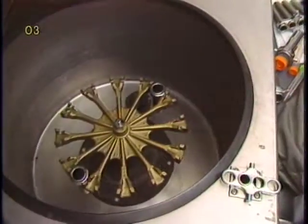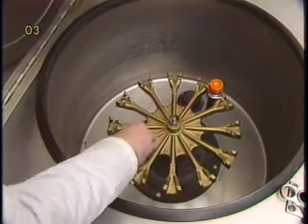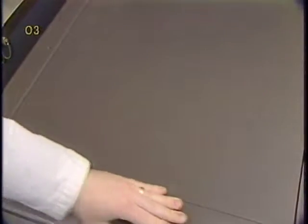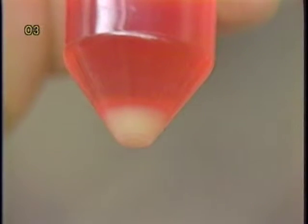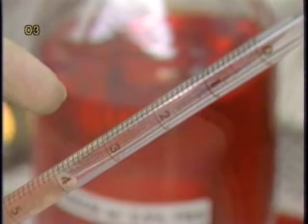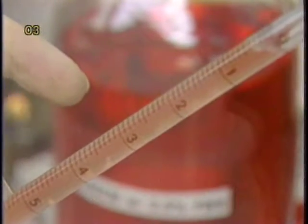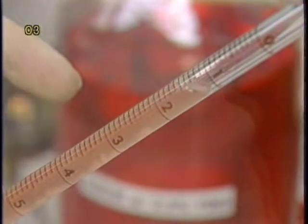At times, it may be necessary to centrifuge down the cells before inoculation. If the volume of the cell suspension needed for inoculation is relatively high — say more than five percent of the total culture volume — then centrifugation is beneficial to reduce the amount of trypsin being carried over to the new culture. If a centrifugation step is used to pellet the cells, it is necessary to disperse the cells gently after centrifugation to make sure a single cell suspension is generated again before inoculation.